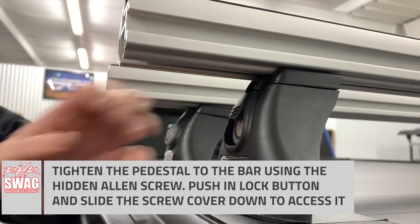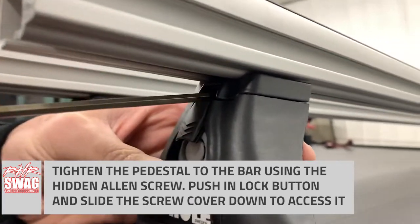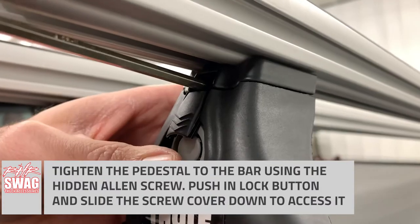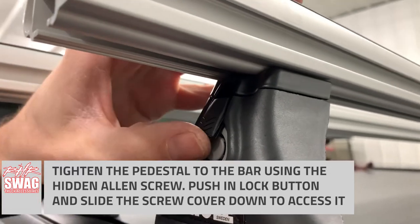Now to fully tighten this Pro Bar down, you have to expose the Allen head to tighten it down. So we're going to push in on the Quick Detach Lock System, slide the cover down, and then you can access the Allen head screw that will allow you to tighten the Pro Bar to the pedestals.